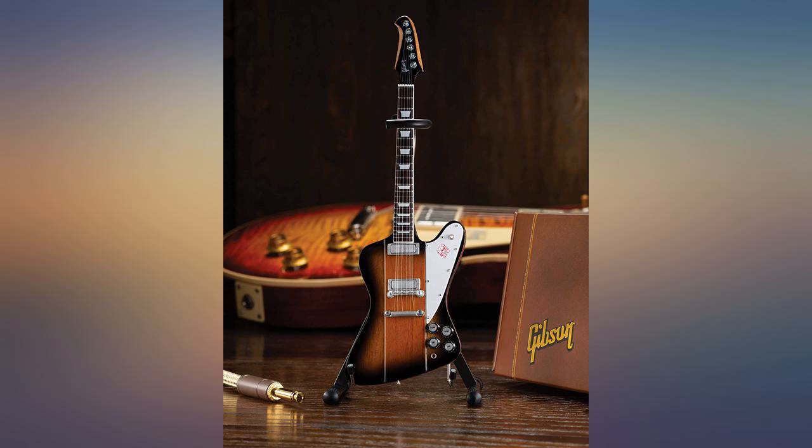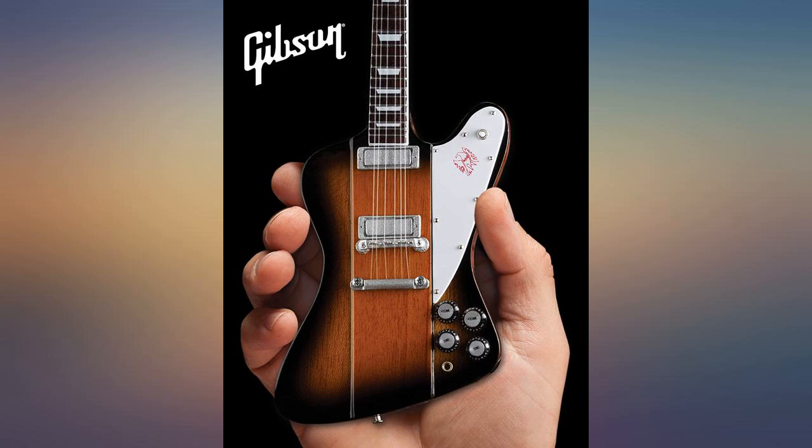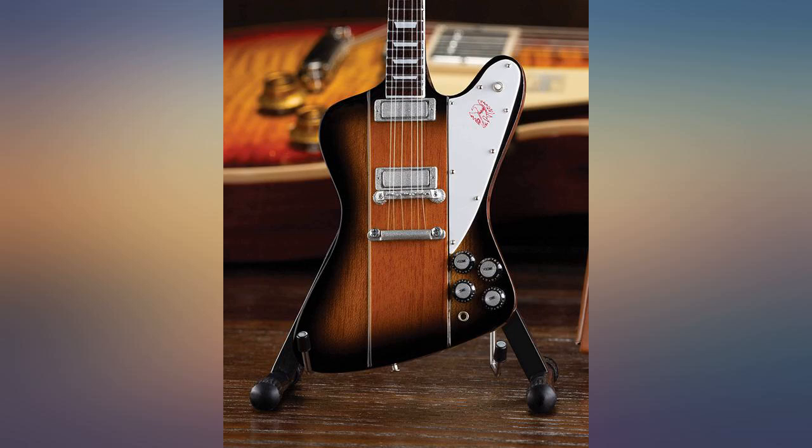Even the box looks like a Gibson case, and the stand was a nice added touch. My son laughed because he said it works just like the stand for his real guitar — the guitar sits kind of crooked in the stand because of the guitar shape. Very lifelike and beautiful.